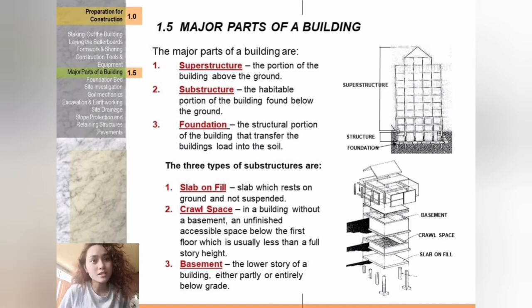What are the three types of substructures? The first type is the slab on fill — a slab which rests on the ground and is not suspended. The second is the crawl space — in a building without a basement, an unfinished accessible space below the first floor which is usually less than a full story. The third is the basement — the lower story of a building, either partly or entirely below grade.